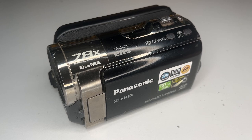Hello everyone. Today I'm going to show you how to recover data from one of these video cameras that has a little hard drive when they go bad.